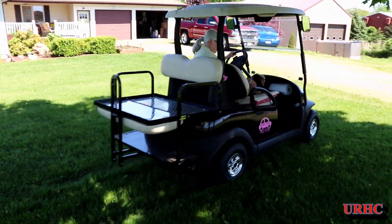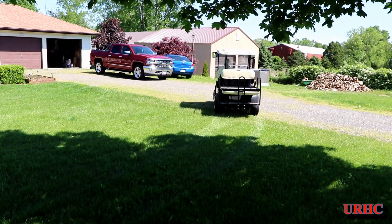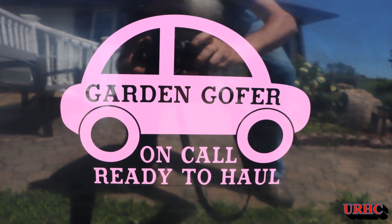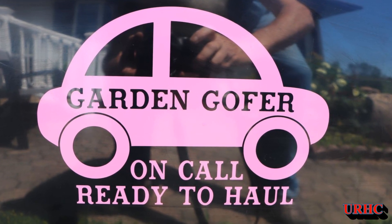We finally have a sunny, beautiful, warm dry day. Hopefully the garden will dry up from the rain the last couple of days so I can get back out there. I just thought I'd share this update on the cart — thanks for watching, please subscribe.